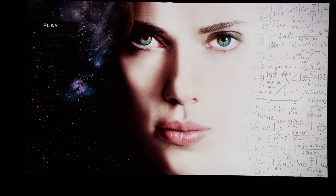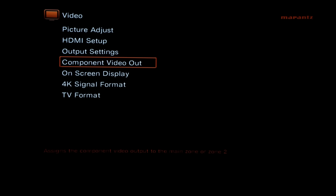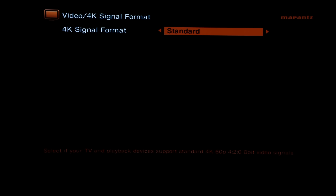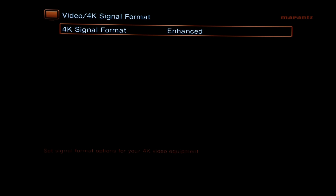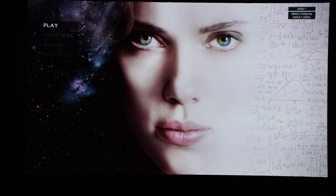So now I have all of the HDMI 2.1 cables connected. We're going to go back into setup on the Marantz, come down to video, down to 4K signal format, click OK and change this to enhanced, then back out of setup. And now you can see the image is locked on — up at the top right we see 3840 by 2160 at 24p, HDR, ST.2084. We are in business.